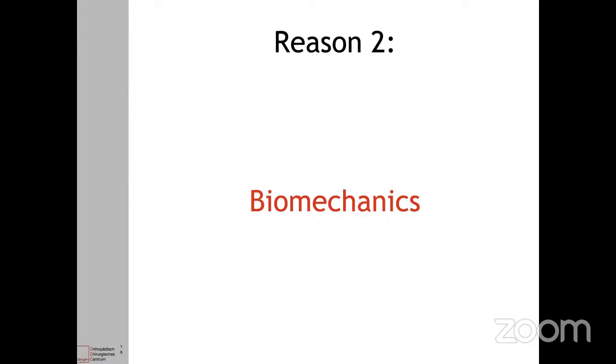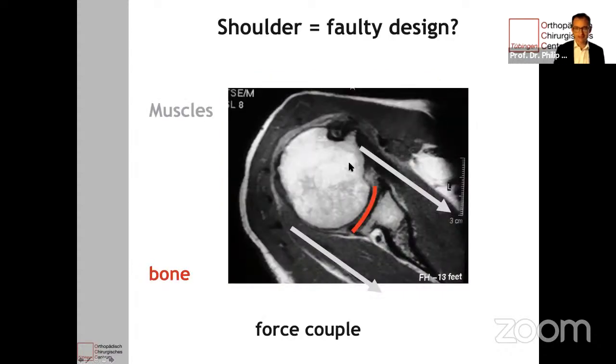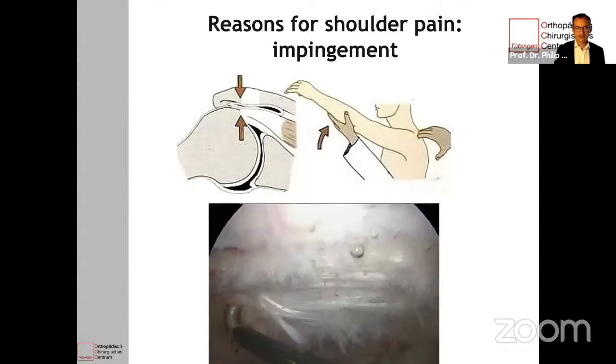Reason number two is biomechanics. In the shoulder, you have a big ball and a small glenoid, and you need the muscles to balance this large head. You need a working force couple to have this happening. What's even more difficult is that you have this big deltoid muscle pulling up, and the internal and external rotators that balance the shoulder and form this force couple have a much shallower force vector. This may cause some impingement of this insertion site where usually the tendon rupture occurs, and this led to the impingement sign by Neer as shown here.